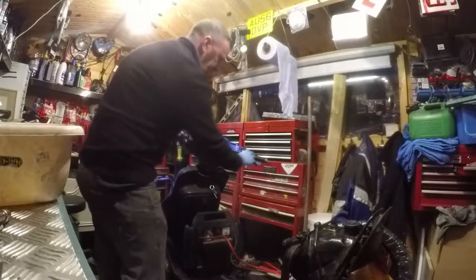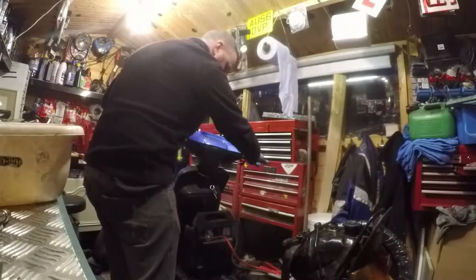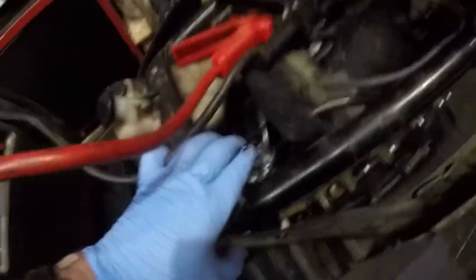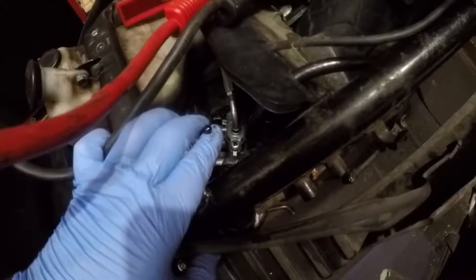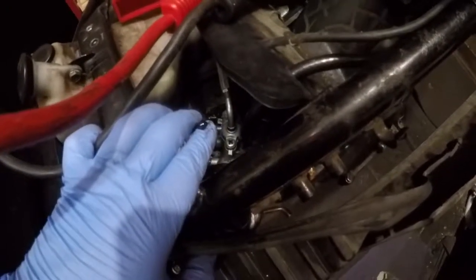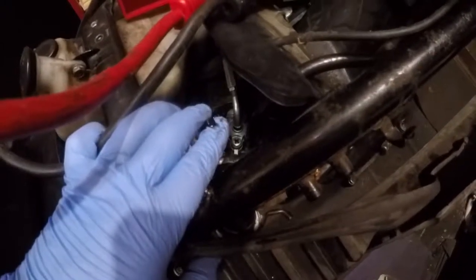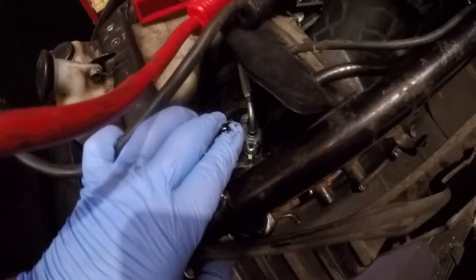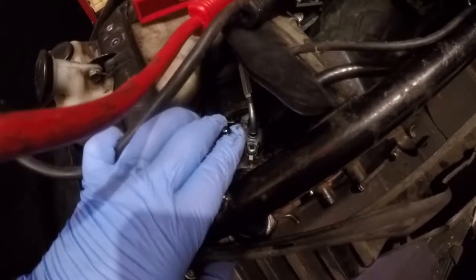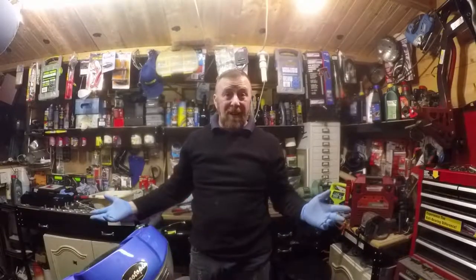First, ignition on. And start the bike. And what you'll see is it bubbling. Do you see it? I need to rev it up. There you go. It's just starting to come out really slowly. If I revved it, it would come out a lot, lot faster. But there you go — nice and short and simple. If it wasn't doing that, it's not running.